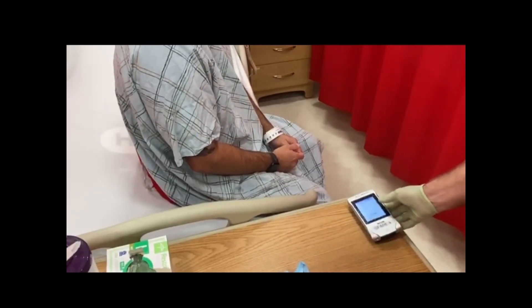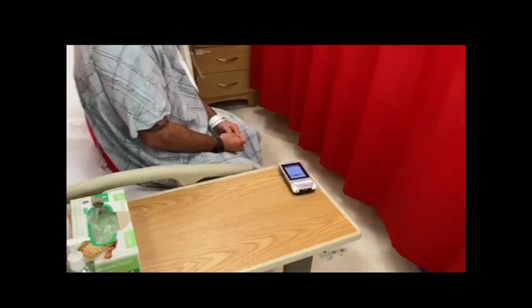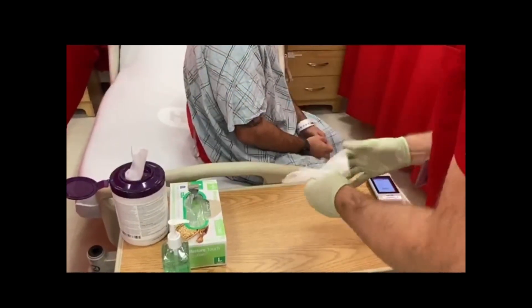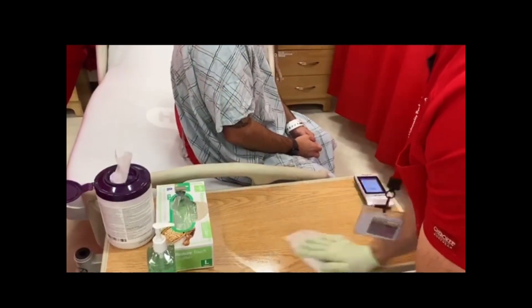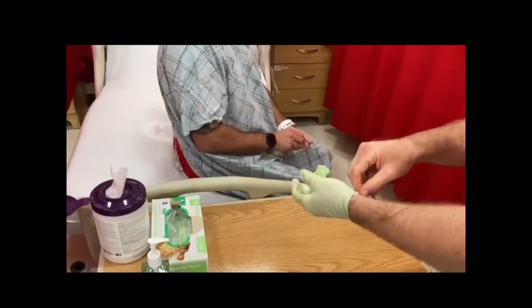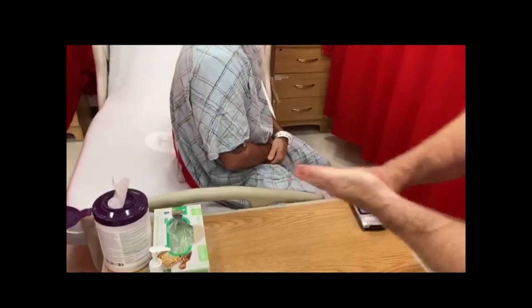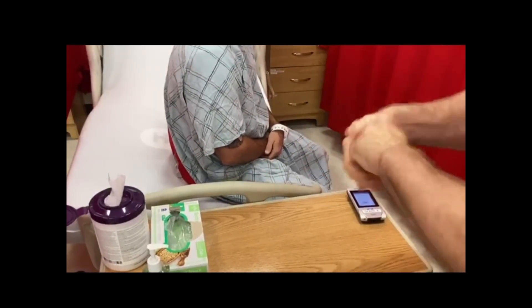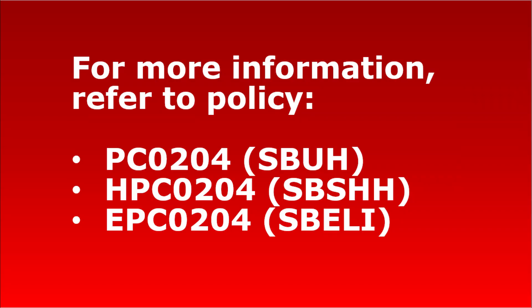Gather all waste and discard. Disinfect the used surfaces. Remove gloves. Perform hand hygiene. Take the glucometer and exit the patient's room.